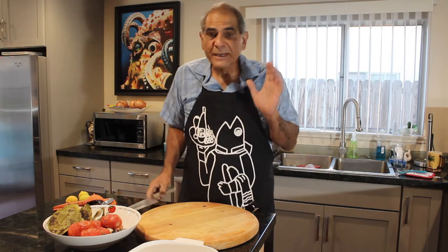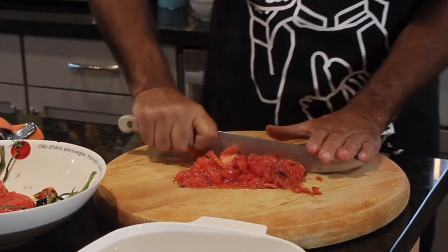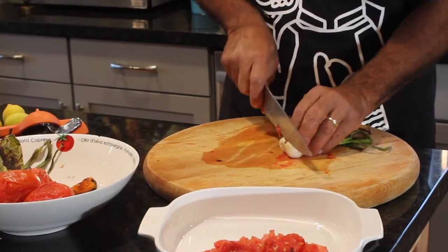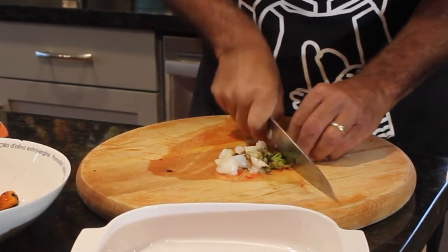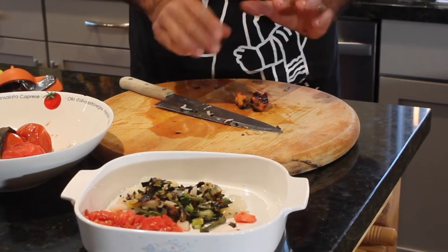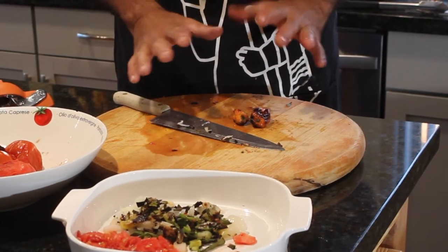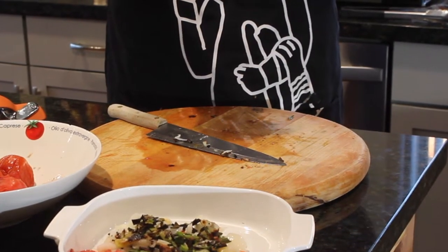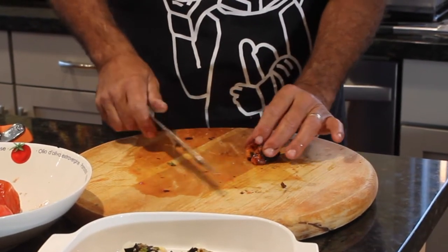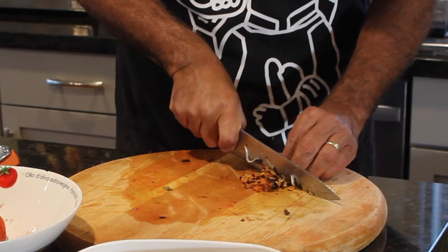You guys aren't going to believe how easy this is. Now the habaneros — be careful with them. After you handle habaneros, be sure and wash your hands with dish soap, not hand soap. Dish soap will effectively get rid of the oils from your hands. Believe me, you don't want to touch your eyes, your nose, anything. Be careful when you're chopping these guys up, and give them a real fine chop too. You don't want anyone to get a big chunk of habanero.